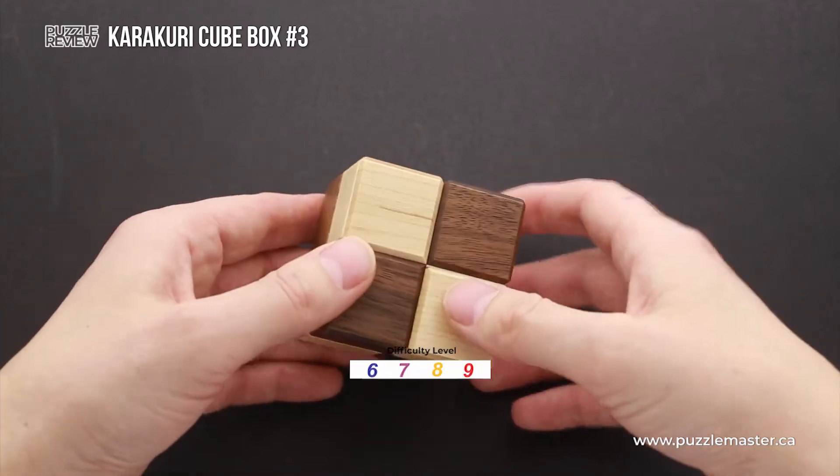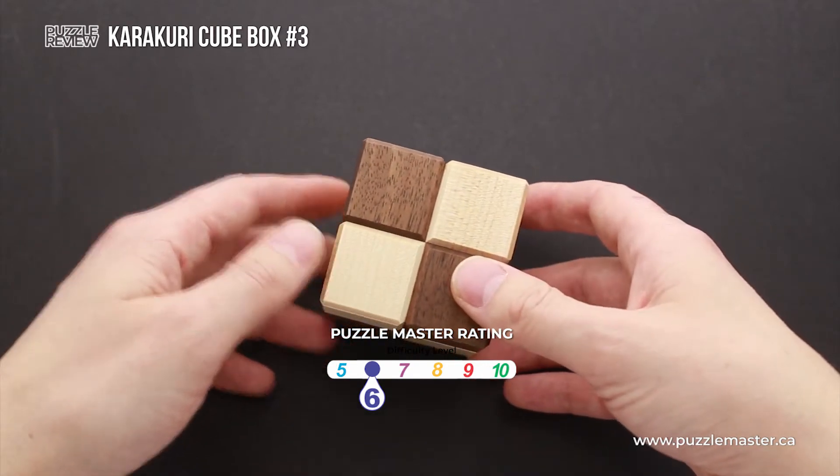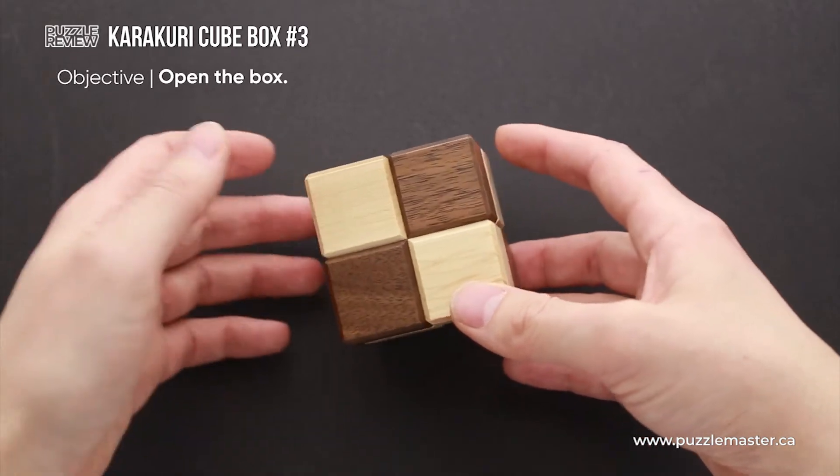The difficulty level of this puzzle box is six out of ten on Puzzle Master's difficulty scale that runs from five to ten, and the object of the puzzle box is to open it.